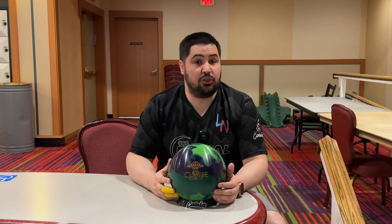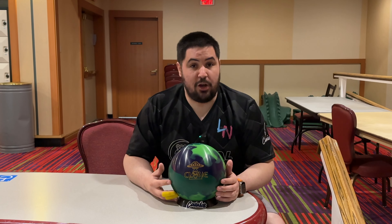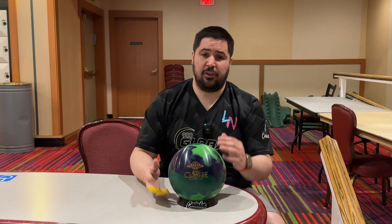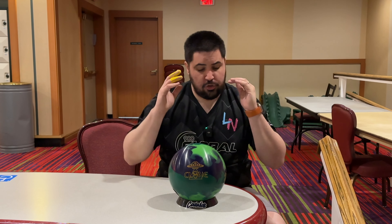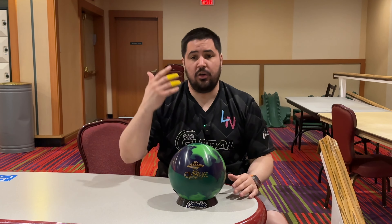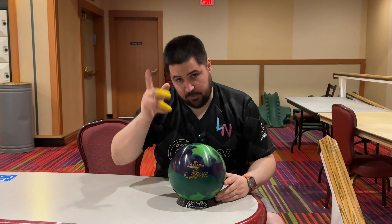We're going to be here at Sam's Town on lane two on a fresh typical house shot. The question I have for you guys is: do you like changing the surface of your bowling ball, or do you just throw it out of the box and however it is that's how you throw it forever? Let me know.